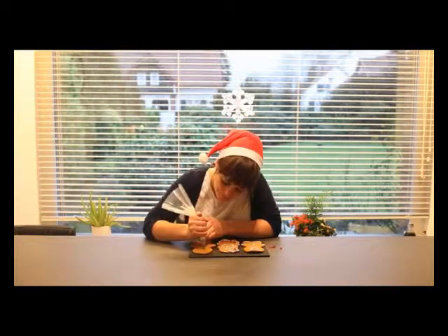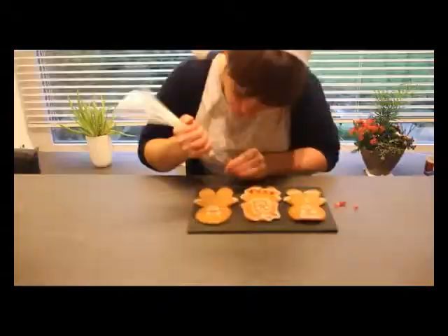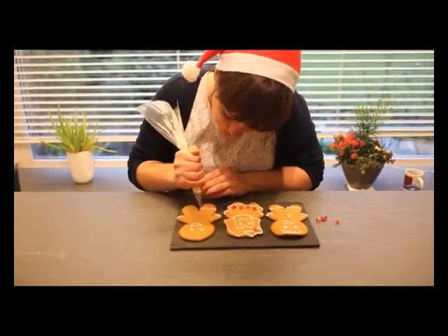So we're just going to put some eyes on here. And add a wiggly detail on his leg.